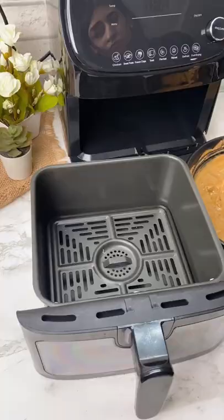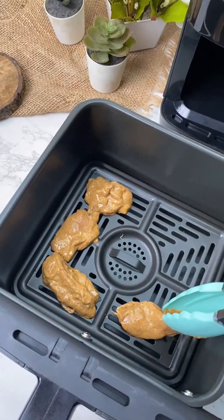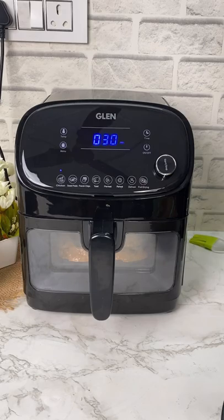Once done, put them in the air fryer. I'm using Glen Digital Air Fryer. It has a large capacity of 5.5 liters and 8 preset cooking functions for easier cooking. Select chicken on the preset menu and press start. In case you are using a manual air fryer, you may cook it at 180 degrees Celsius for 10-15 minutes.